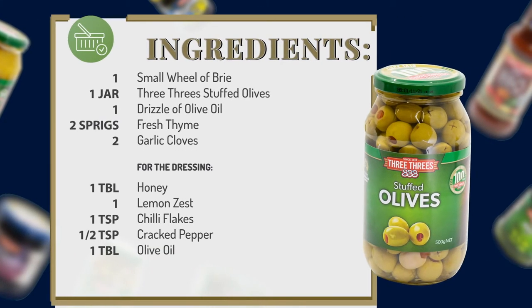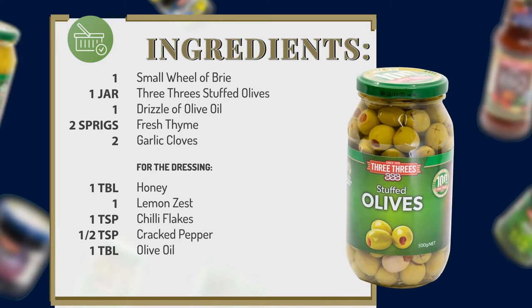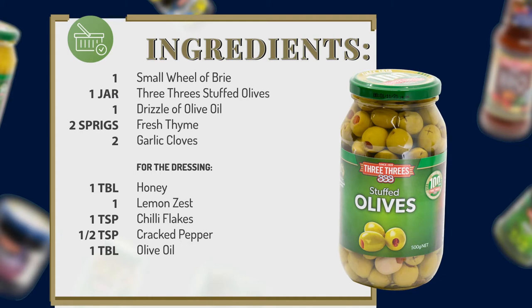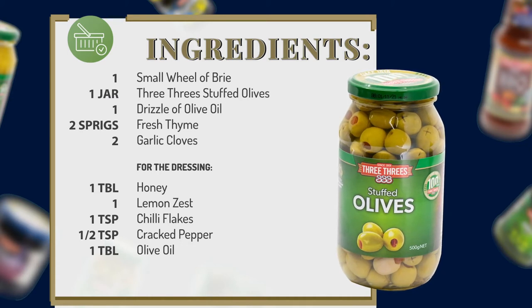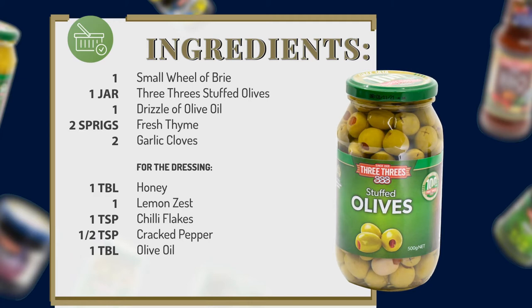For this recipe you'll need one small wheel of brie, one jar of 3-3 stuffed olives roughly chopped, a drizzle of olive oil, two sprigs of fresh thyme, two garlic cloves thinly sliced. For the dressing you'll need one tablespoon of honey, the zest of one lemon, one teaspoon of chili flakes, half a teaspoon of cracked pepper, and one tablespoon of olive oil.